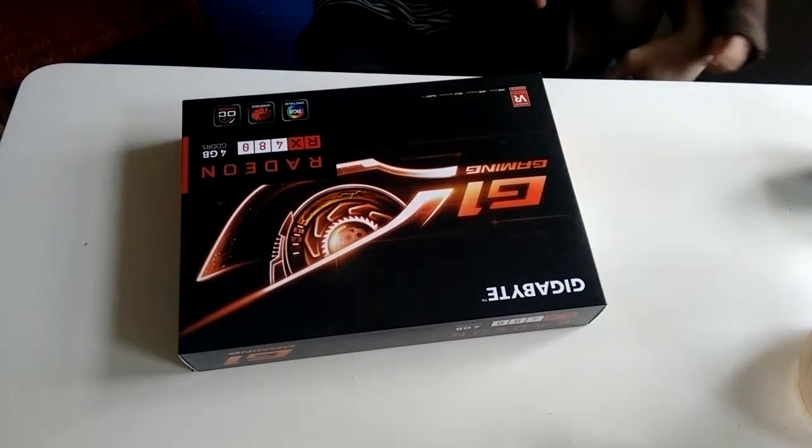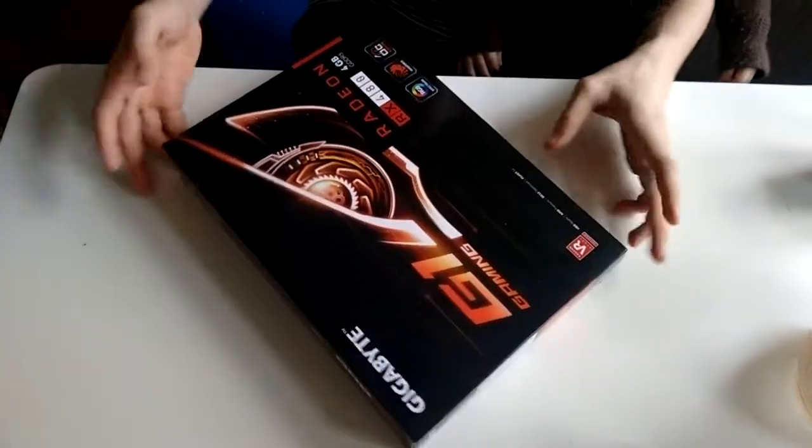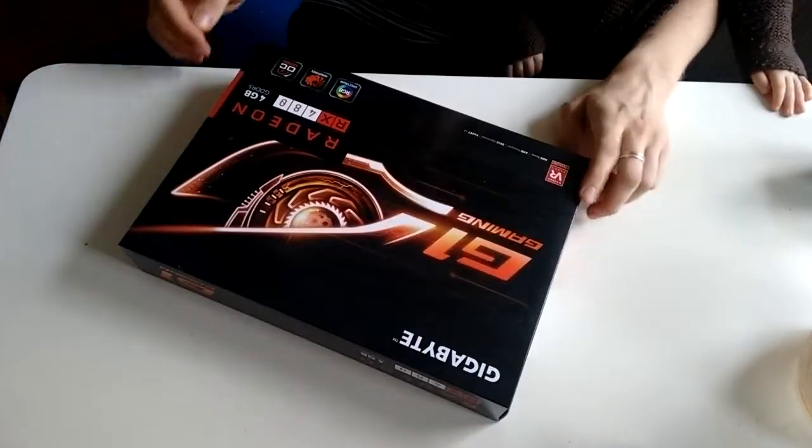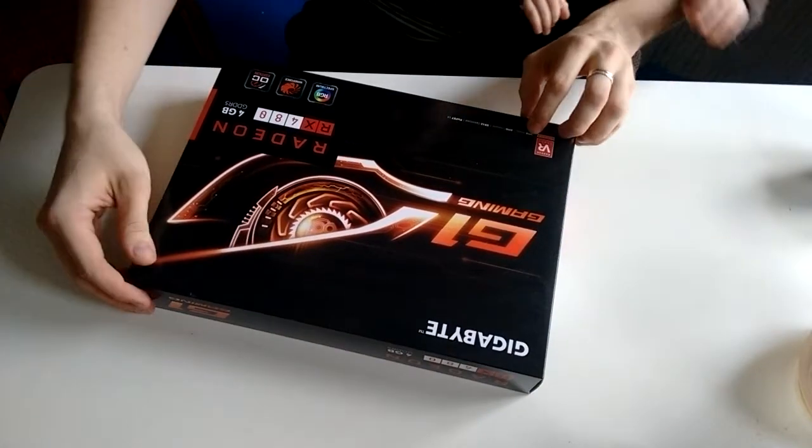Okay, as you can tell from the title, this is an unboxing video of our new GPU. It's the Gigabyte Radeon RX 480.